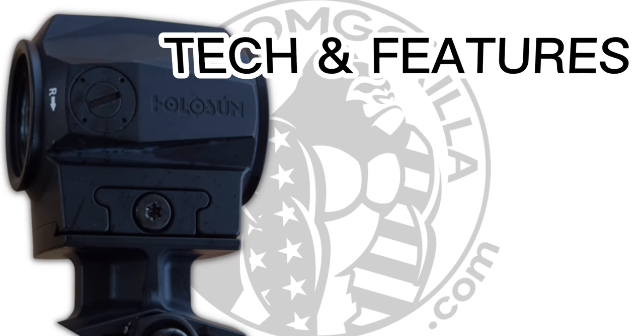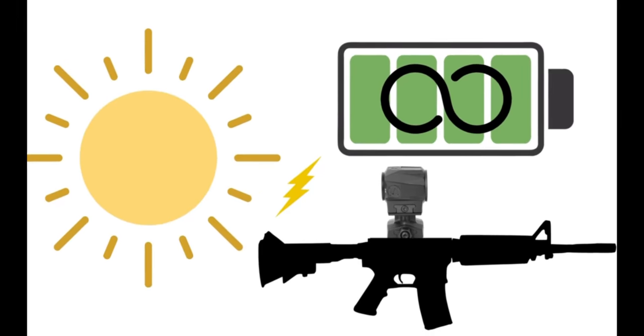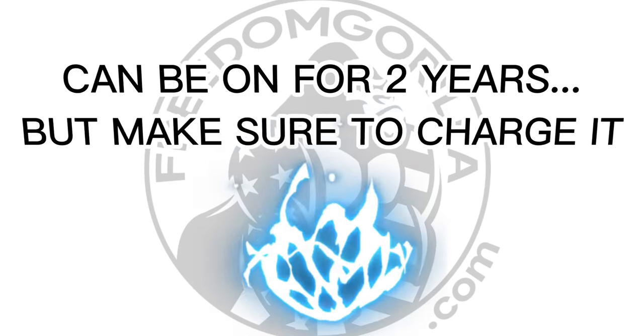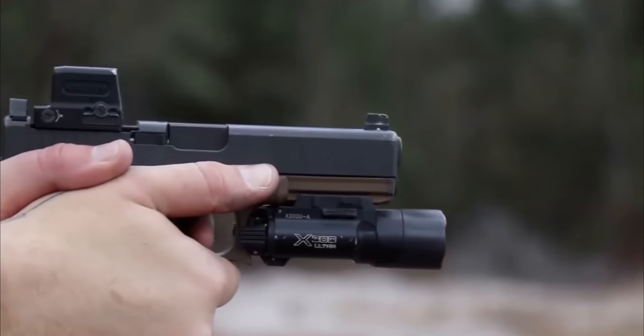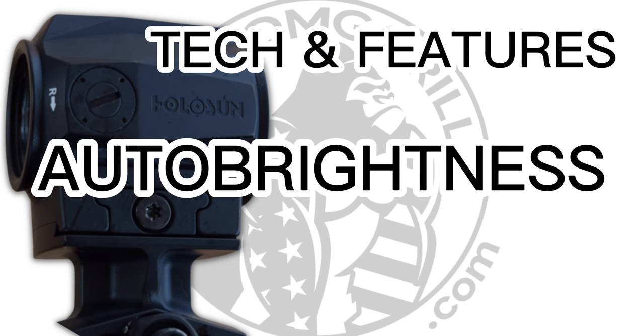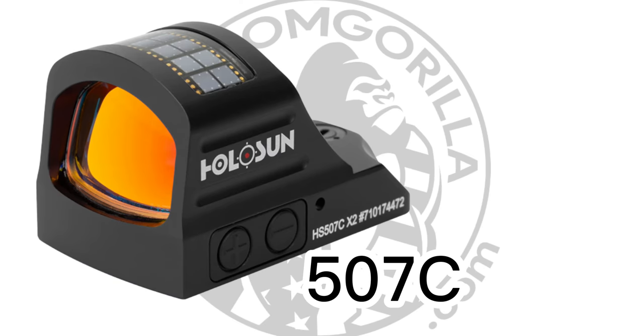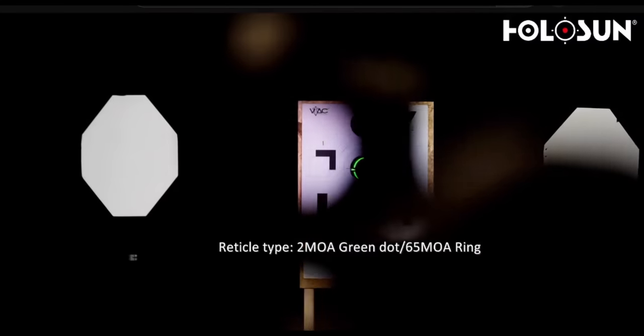Let's talk about the tech and features of the Holosun SCRS. Like the SCS pistol lineup, the SCRS also features a solar charging internal battery and has a 20,000 hour power reserve, which means you can have it turned on continuously for a little over two years. So obviously you never have to worry about running out of power when you're out in the field. It has multi-directional lighting sensors for auto brightness, like we've seen in the 407C and the 507C, so you can be sure that your reticle is always visible no matter what lighting conditions you're in.